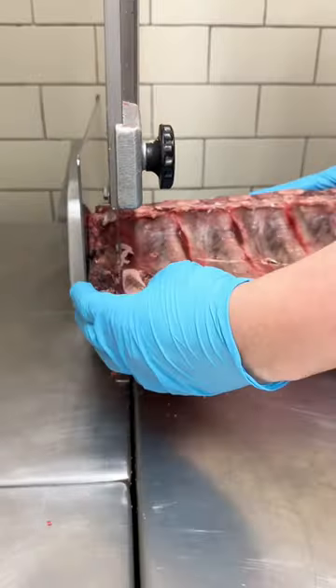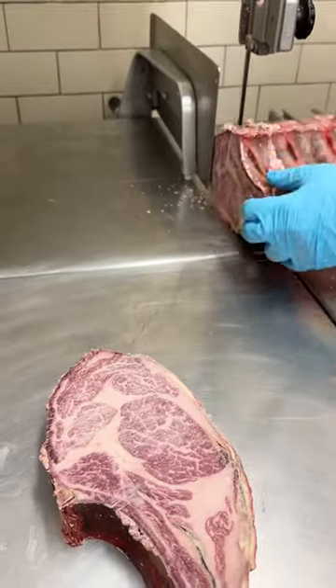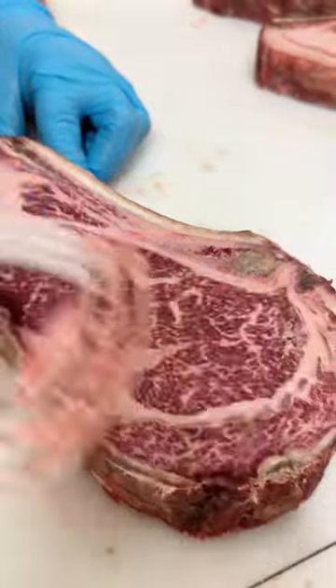Let's cut this loin into steaks. Face off the front and then cut inch and a half steaks on the bandsaw. Now we're going to use a bone scraper to remove any of the bone dust. Be sure to get both sides.